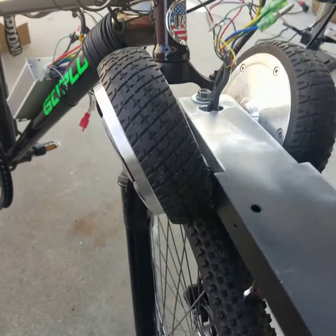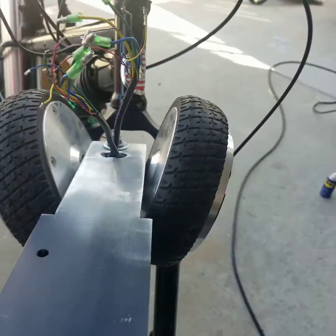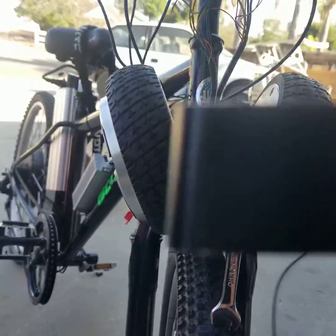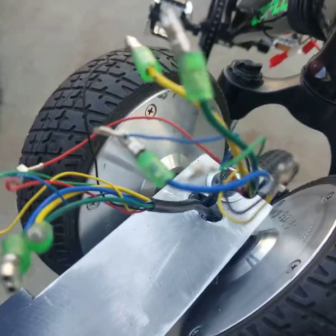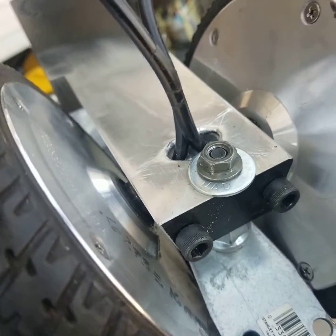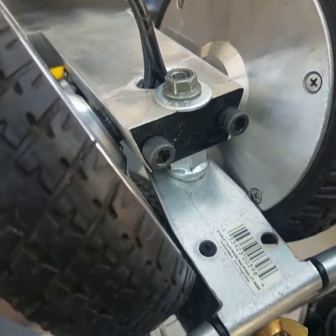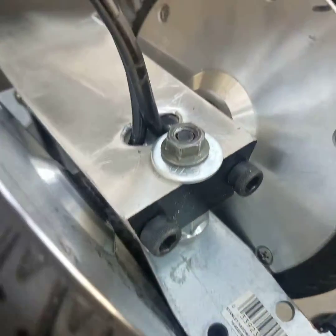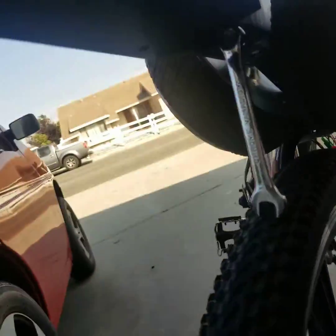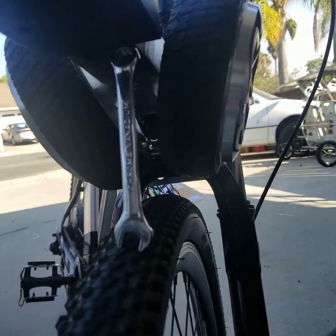Here we have a dual motor mount — one aluminum piece with two motors in it. There are set screws in the back holding the shaft steady, and the motors are angled to meet up with the tire. Instead of being directly above it, they're coming in at an angle.